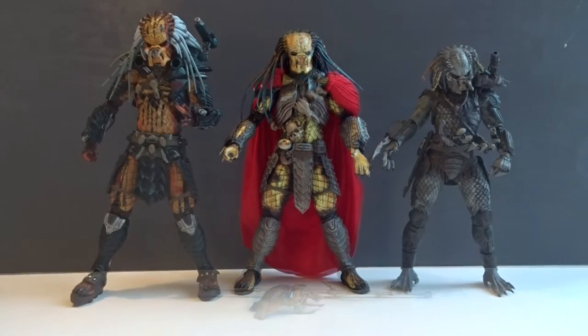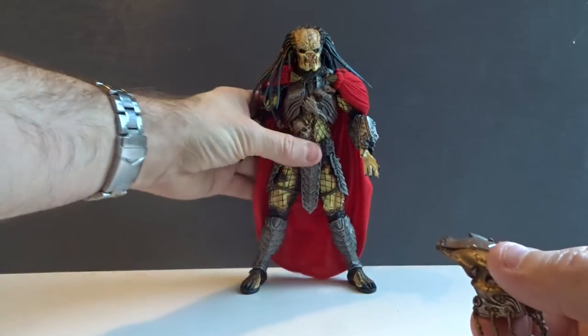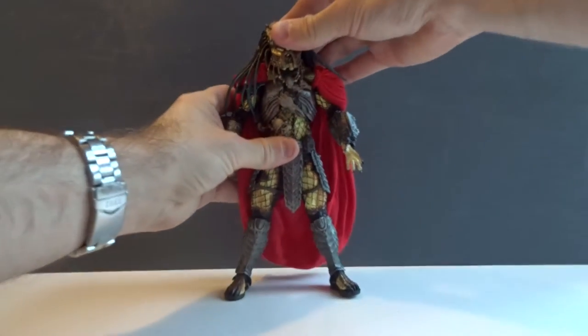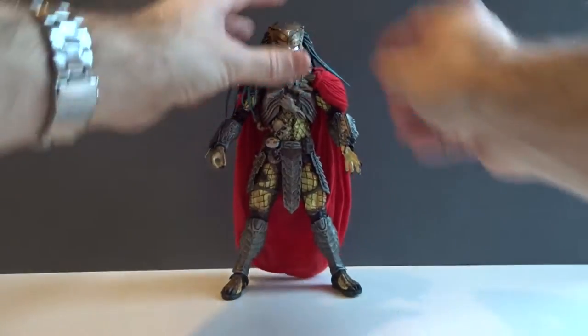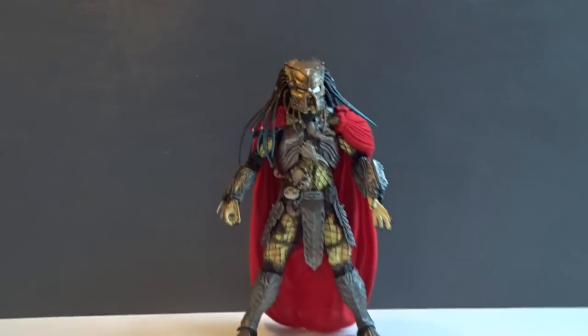For a size comparison, here we have the Elder next to the still largest Predator, the Clan Leader on the left, and then the Old Elder on the right. The bio mask is not only a piece that this Predator has with him — he is actually able to wear it, and that's pretty cool. I actually like the masked look as well.